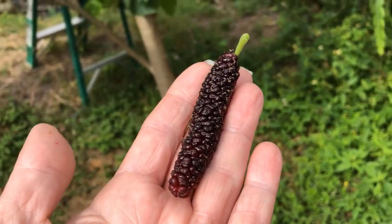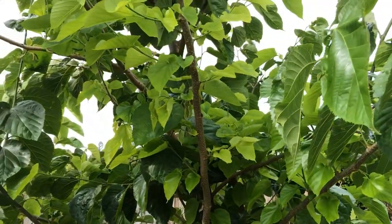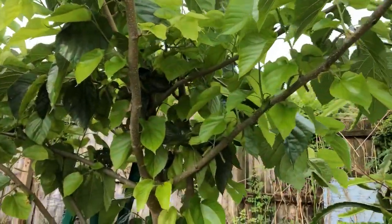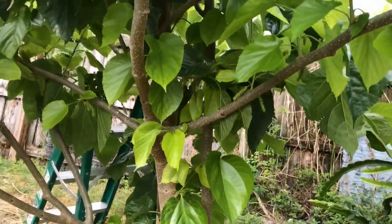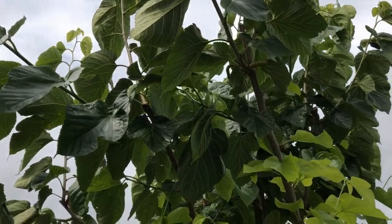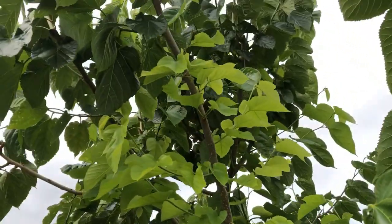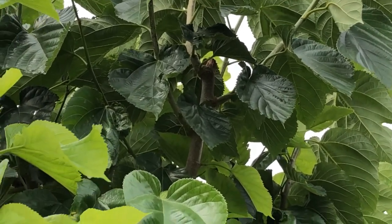This is a Pakistani mulberry — see how long it is, it is very very good. This tree is only a little over a year old. When we planted it, it was only about this high and it has grown all of this, but we cut it back — you can see where we cut it back.